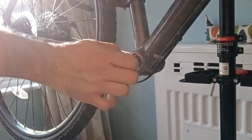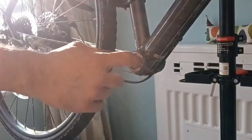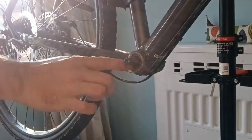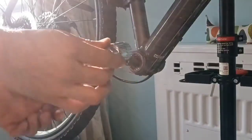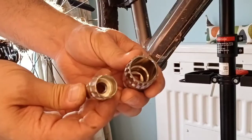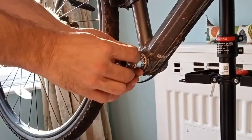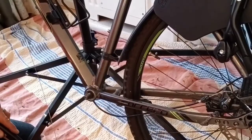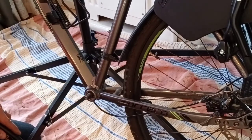Now we've got the bearing assembly to take out — this is where the pedals, crank, and crank arms attach. There is an inner spline on the inside of here, and in the toolkit there is a tool with an outer spline that fits perfectly. There are two of them — a smaller one and a bigger one. Putting the bike on the floor because removing this is going to take quite a bit of pressure. We're dealing with the trailing arm side of the bike which is counterclockwise to remove.